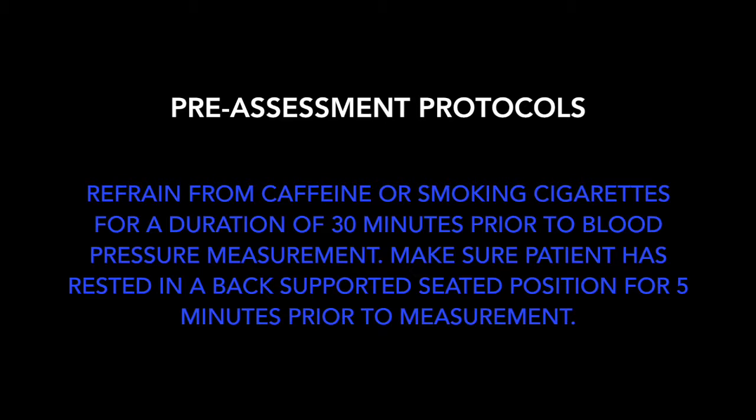Make sure patients have refrained from ingesting caffeine or smoking cigarettes for at least 30 minutes prior to taking measurement. Patients should also be seated quietly for at least 5 minutes before the test begins.